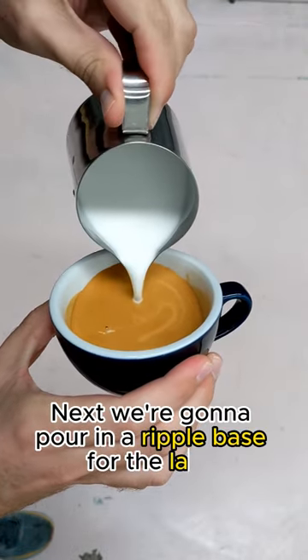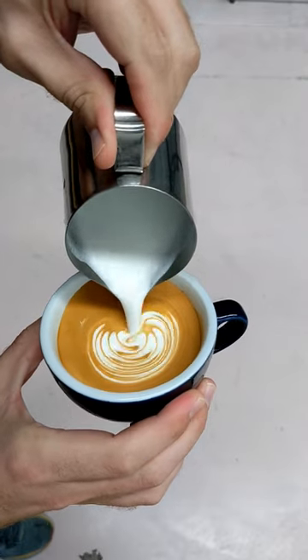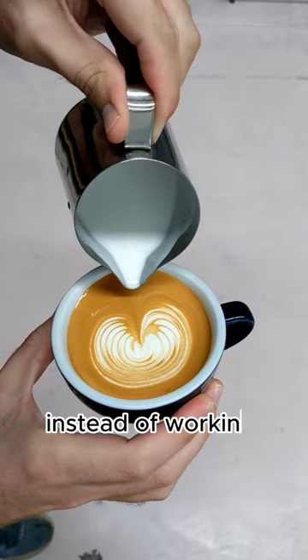Next, we're going to pour in a ripple base for the lake, like pouring a rosetta. Stop when the ripple wraps around instead of working back up the cup.